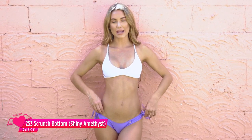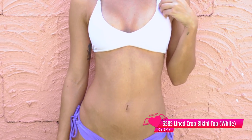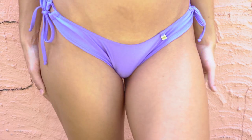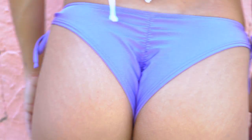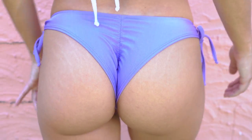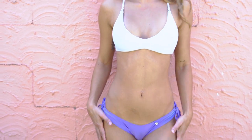Next I'm wearing the 253 shiny matte lycra in amethyst bottoms. I've paired these with the 3585 lined top, which goes really well with this color. This one is my favourite color of them all so far. I love that it has a functional tie side, and at the back it has a scrunch bum which is really flattering on the booty. I find this one super flattering from the front too — I think it is super cute.